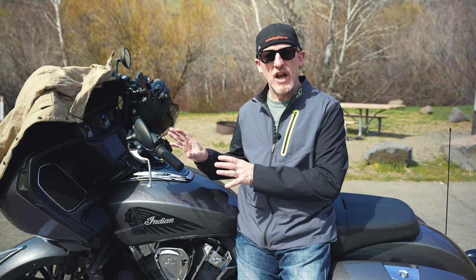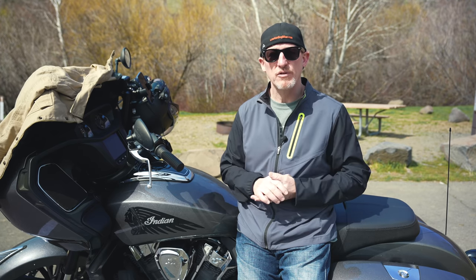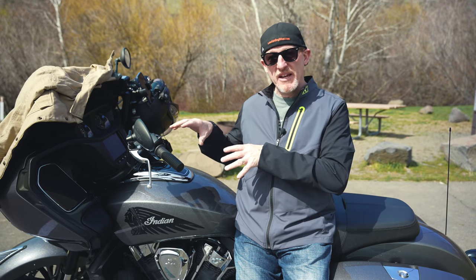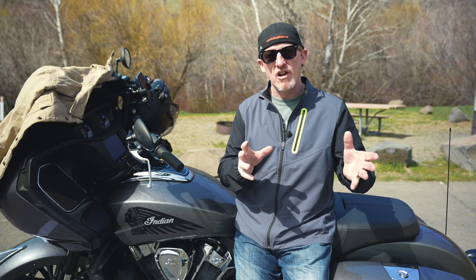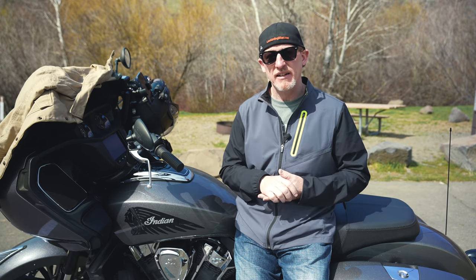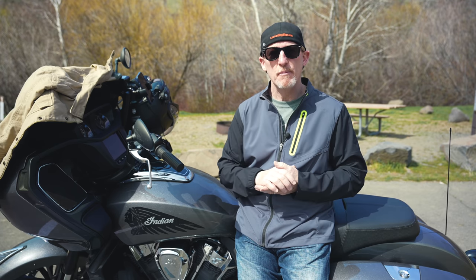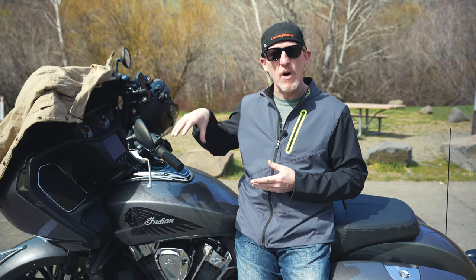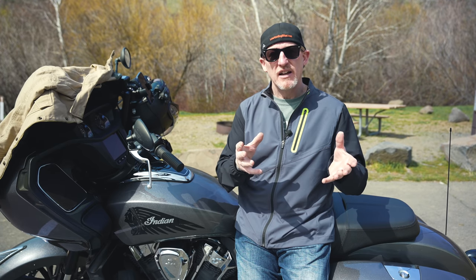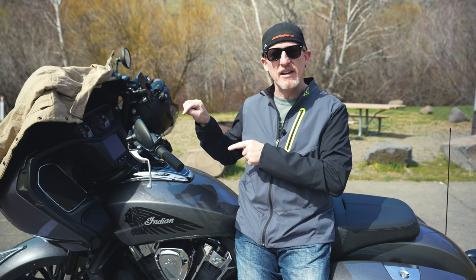All Challenger models come stock with three ride modes — standard, rain, and sport — which the Harleys do not have. On pricing: the Harley Road Glide base model comes in at $21,700 versus the base Challenger at $23,000 — $1,300 less. Add RDRS for $1,000 and you're still $300 under the Indian. Bumping up to the Road Glide Special gets you the Milwaukee 8 114 engine at a base of $26,700; add RDRS and you're at $27,700 — $300 less than the Limited Challenger at $28,000.